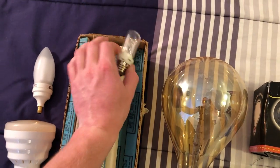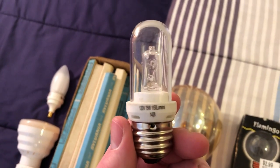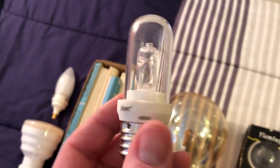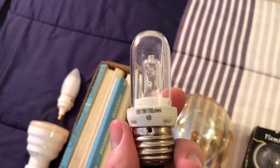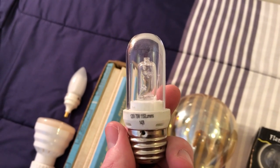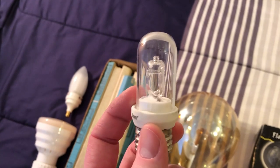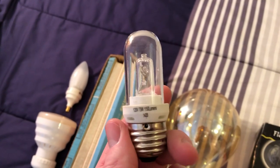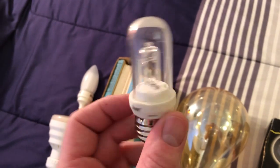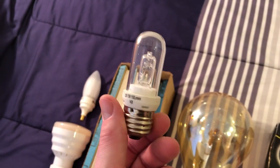One of these halogen bulbs — I've seen these a lot online but I haven't really ever seen one in person. This one is made by Bulbright and it's 75 watts. I'm guessing it would go on some type of a fancy chandelier fixture where you don't really want much of a bulb, just a bunch of light to reflect off the crystals or something to that nature. So really interesting halogen bulb there.